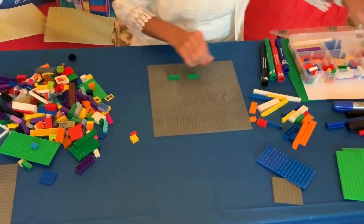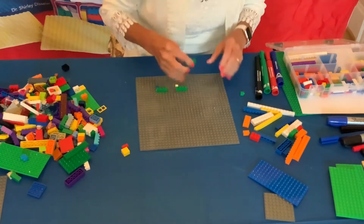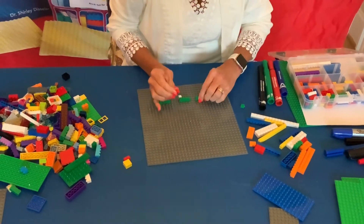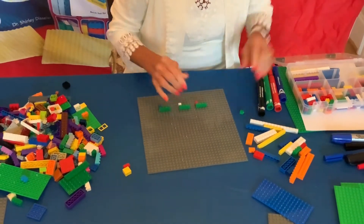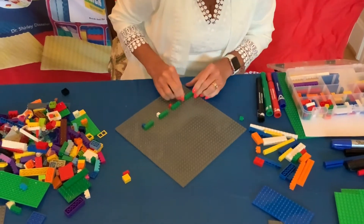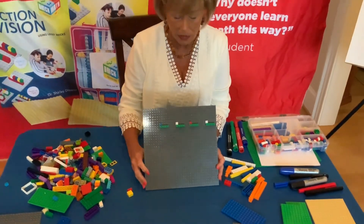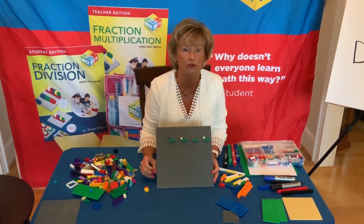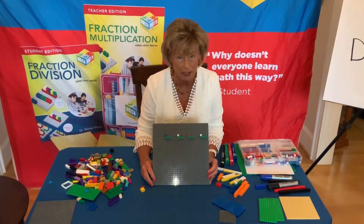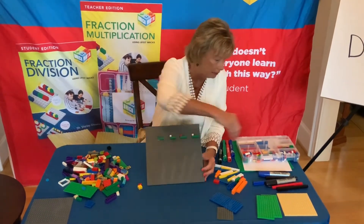Now we're going to build another 1 by 4. So now we have 1 fourth and 1 fourth. We're going to build a third 1 fourth and a fourth one-fourth. When you put these on the base plate you can see that we have four different fractions, each one equivalent to one-fourth. One thing I'd like you to notice is that all of my denominators when building these fractions are the same color, and there's a reason for that.